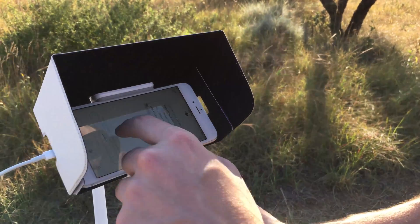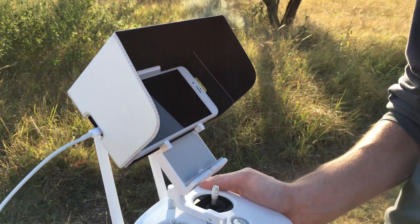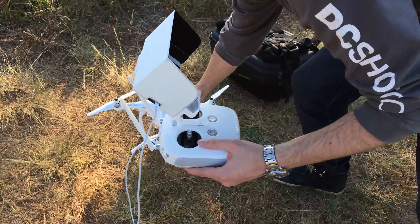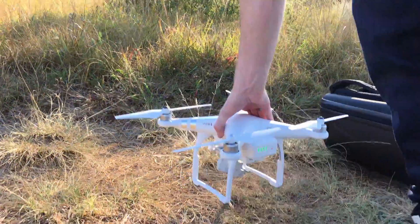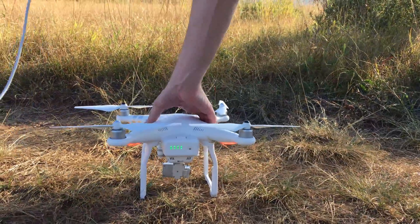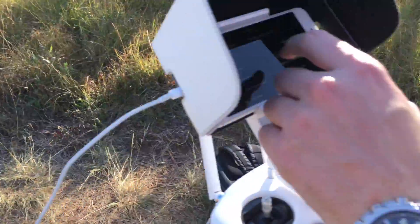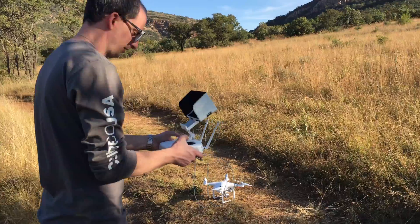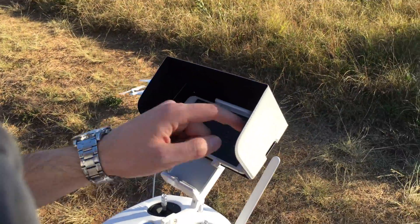I'm going to hit the camera right now — nothing's going to happen because my devices are not on yet. First I'll switch on the controller, double-tap to power on, and make sure it's in a safe, secure, open flying space. Wait for it to get some signal. Pre-flight check done — I'm recording in 2.7K.